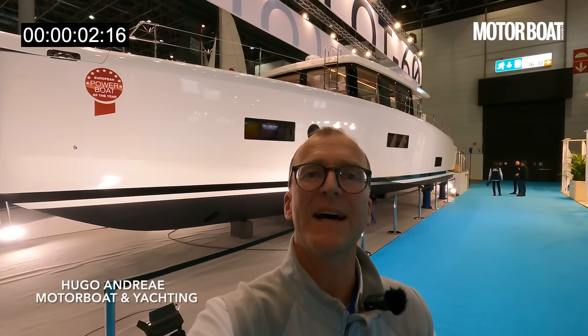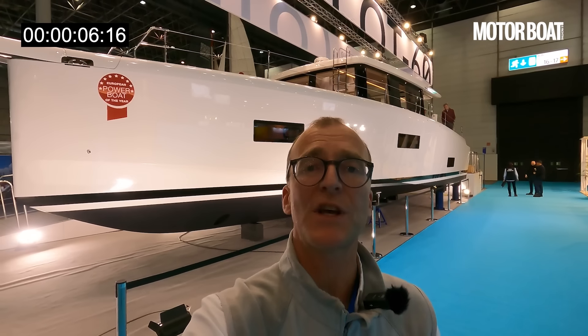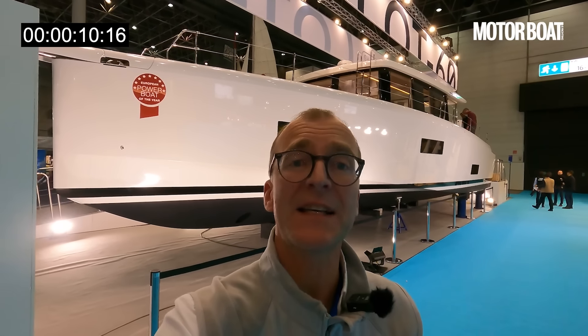The boat you can see behind me here, I reckon, is the single most interesting motorboat launch at the Dusseldorf Boat Show, and if you stick with me, I will tell you exactly why.